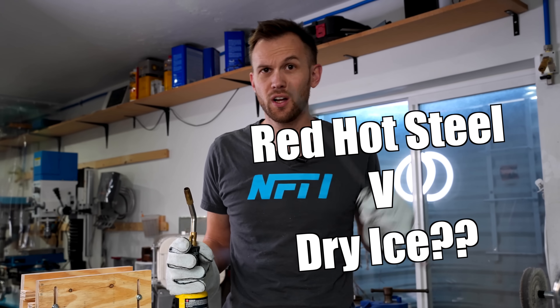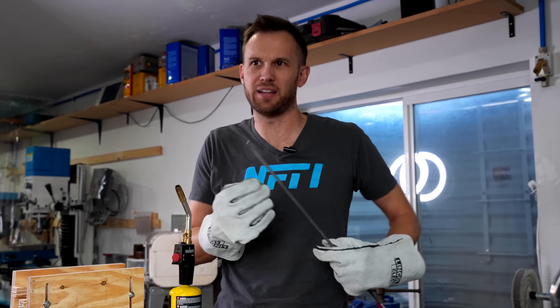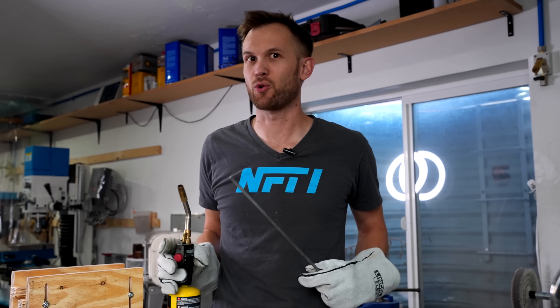So what is red-hot steel going to do to a piece of dry ice? That's really hot and that's really cold. Are we going to see a battle of some kind? Is there going to be a lot of vapor smoke? Let's do a quick test to find out.